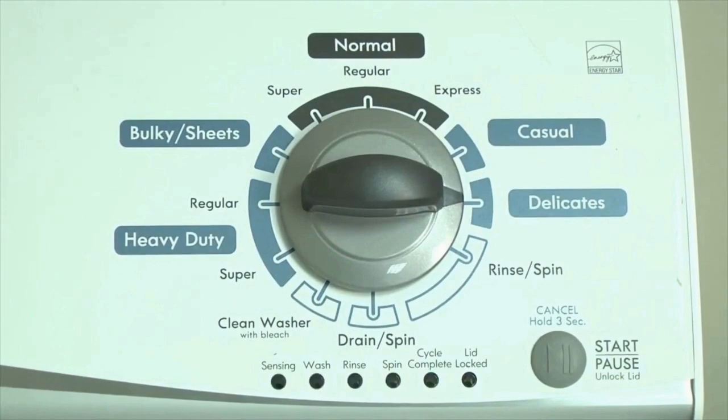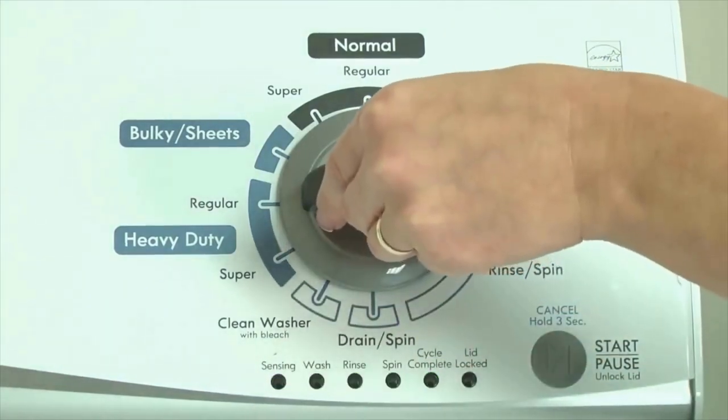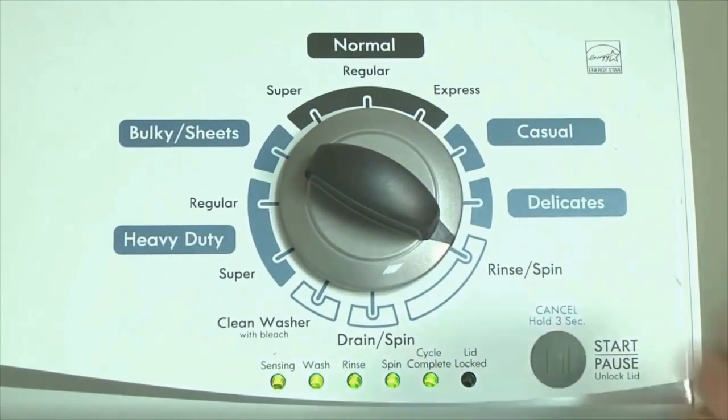In other words, turn the control 3 clicks right, 1 click left, then 1 click right. All the green status lights blink when you successfully activate the diagnostic mode. If the status lights don't blink, try again and maybe try turning the knob a little faster or slower. Congratulations, now your washer is in diagnostic mode.